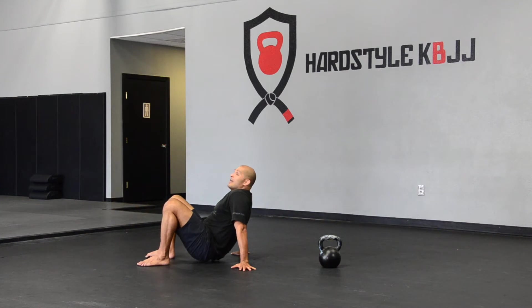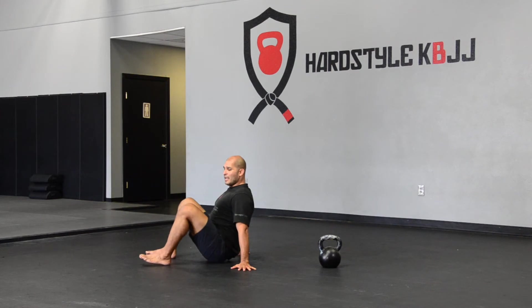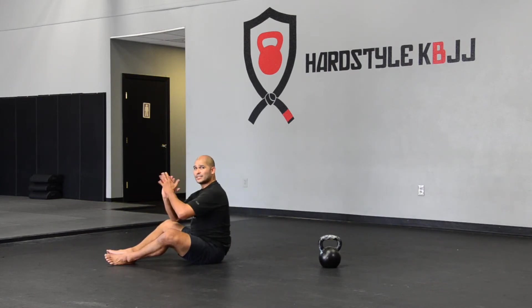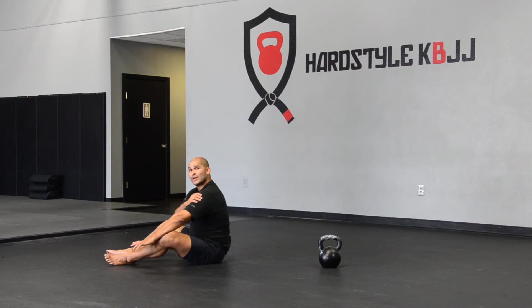In this crab position, chest is up, you're not sinking into your neck, butt is off the ground, and my hands are pointed out. That's going to put the least amount of stress on your shoulder — stress in a good way.